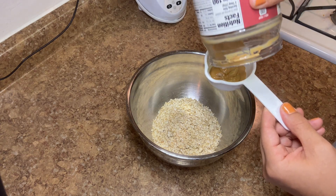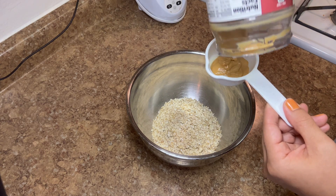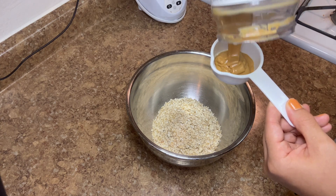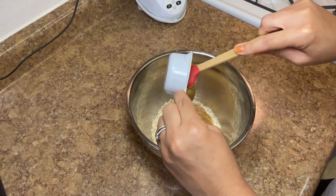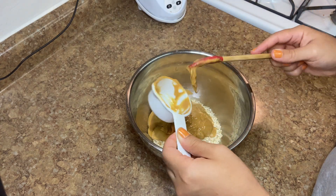Whenever you're measuring anything that's super sticky and runny — even like honey or maple syrup — always spray the container so that it literally just pours out. This one I scraped out, so you might have to re-spray or just use a better cooking spray.